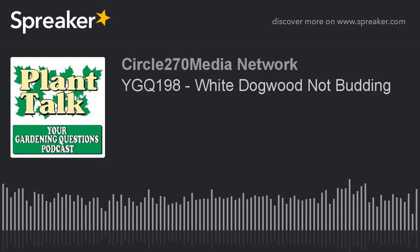Hi, this is Mark Noose from Plant Talk Radio. Thanks for subscribing and listening to our podcast, Your Gardening Questions from Plant Talk Radio. If you have a gardening question you'd like our host Fred Howard to answer, send him an email. The email address is fred at planttalkradio.com. Now for today's question.